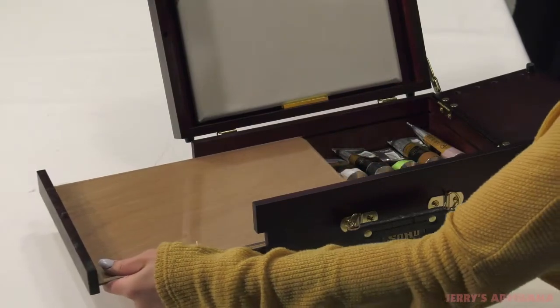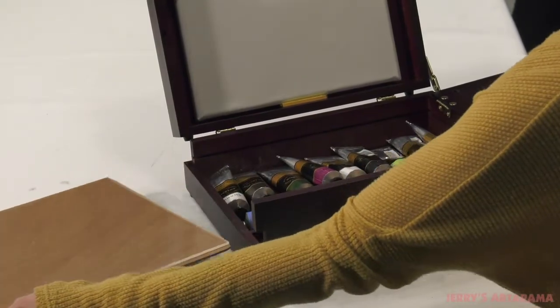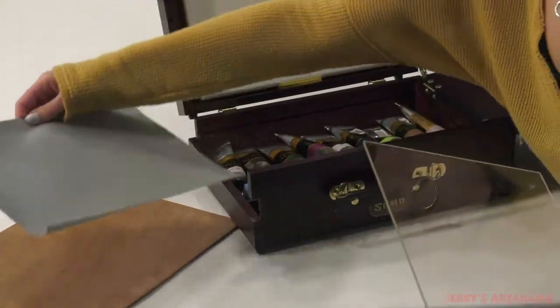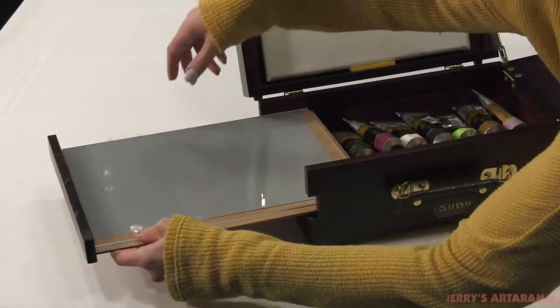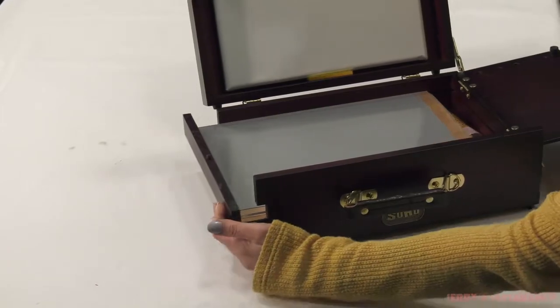The SoHo Scout Plein Air box comes with two palettes. A varnished sliding wood palette which has a dual purpose of separating materials from the bottom storage compartment, and a clear acrylic palette that allows you to put a gray sheet underneath for greater hue definition while outdoors.